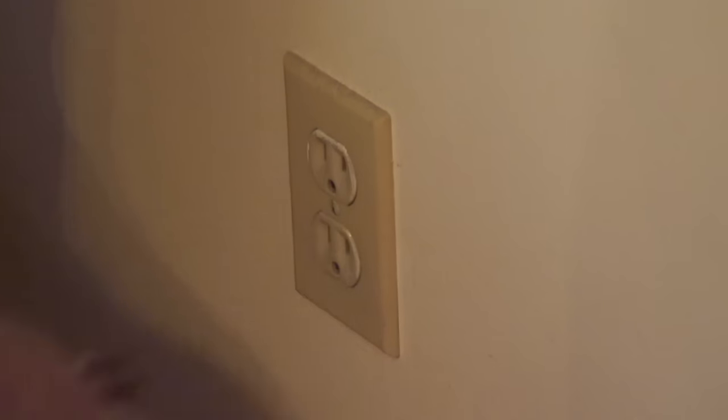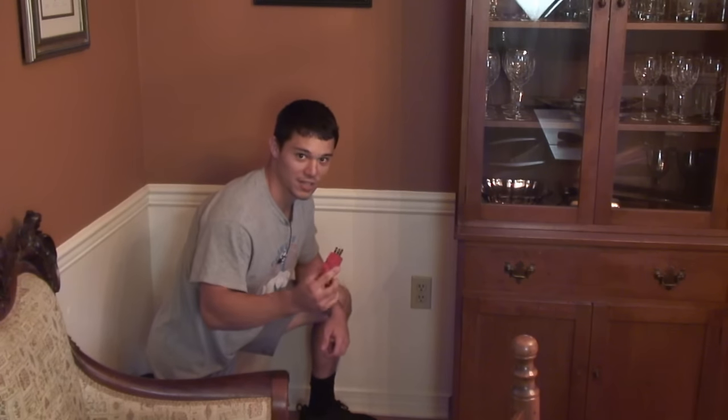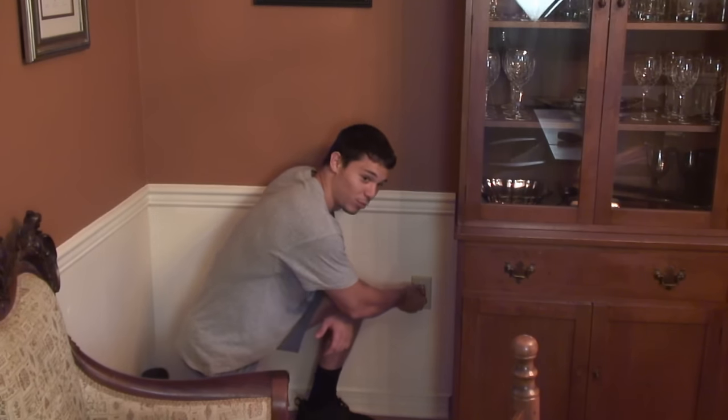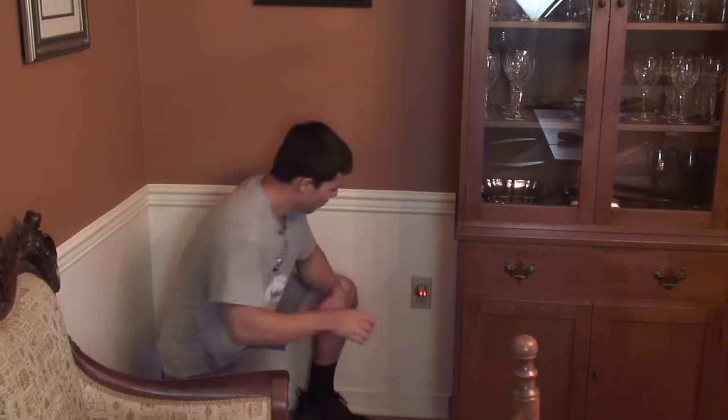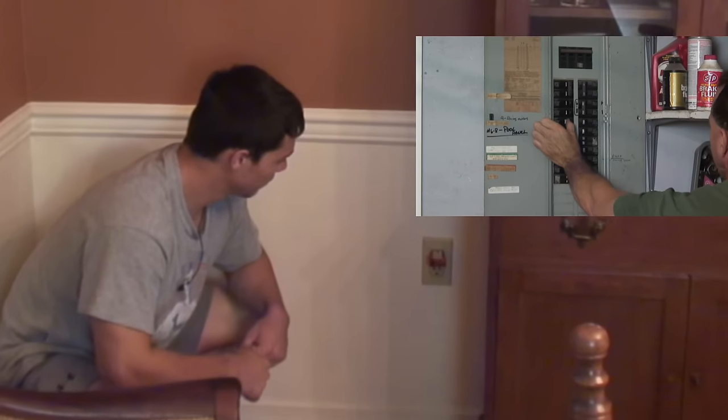You can see here how this outlet is not working at all. I'm going to plug this in, and my dad's outside on the breaker, so once this goes off it'll confirm we have the right breaker off. Yeah, that's it. The problem is inside this wall, so the first thing we're going to do is take out the outlets and inspect them.